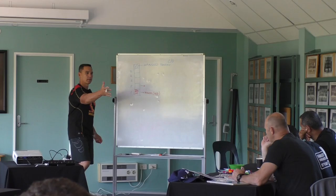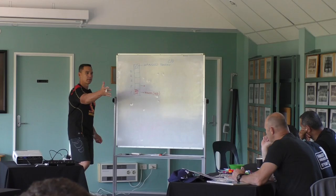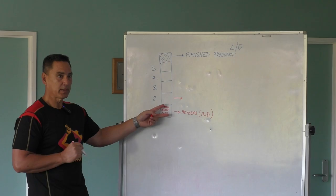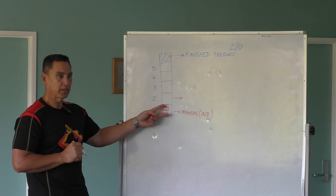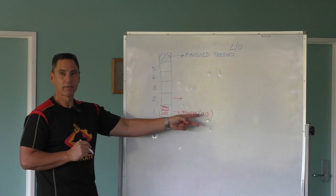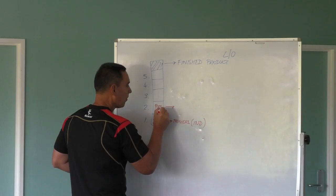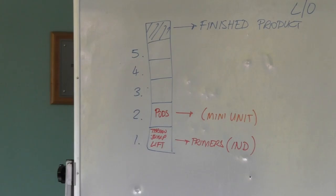So if primers is our first box, what's our second box going to be? This is all about the individual. Understanding your role within the line-out — knowing what your core roles are for the individual players. So individual, we'd probably move to a completing unit. What's the most common term we use for those? Pods.